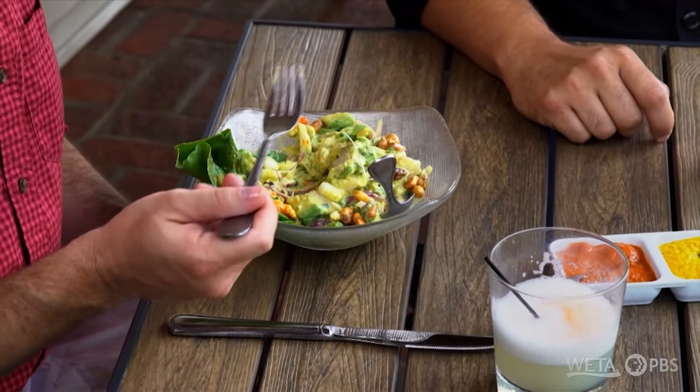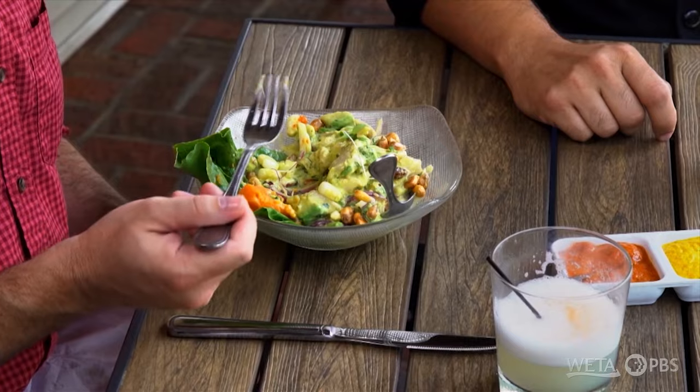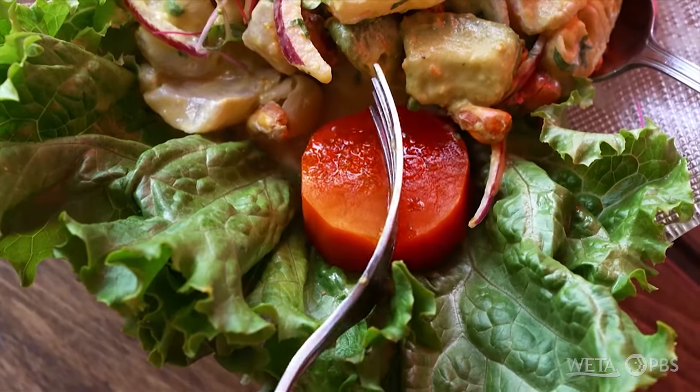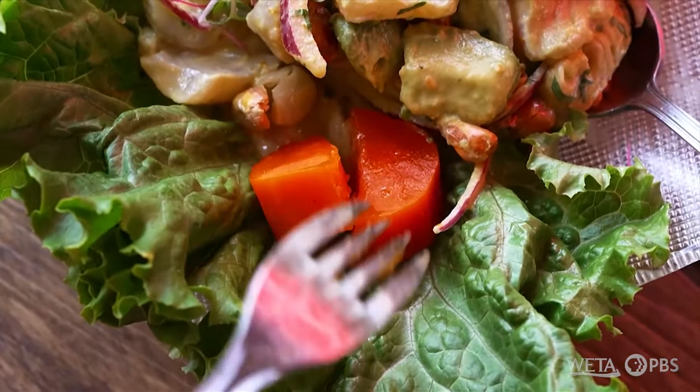You can definitely taste the creaminess of the avocado. Yeah, that's just outrageous — that is so good, Chef. I can taste the avocado, that acidity from the marinade starting to break that down as well. I got to get a few pieces of that toasted corn too. You're missing one thing — the sweet potato. You got to try that. Oh my goodness, that fork just went through like a hot knife through butter. You probably taste a little bit of cinnamon — it's like a pumpkin pie right there, just a soft delicious slice.